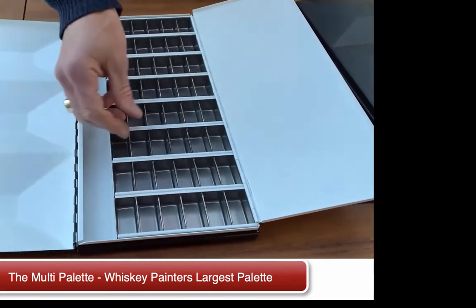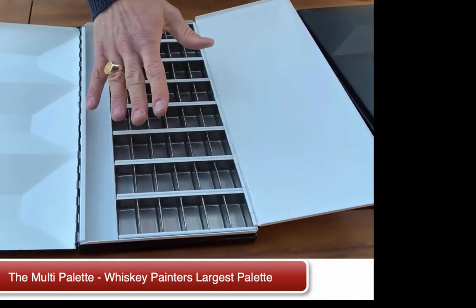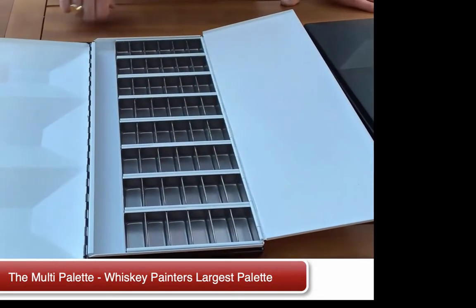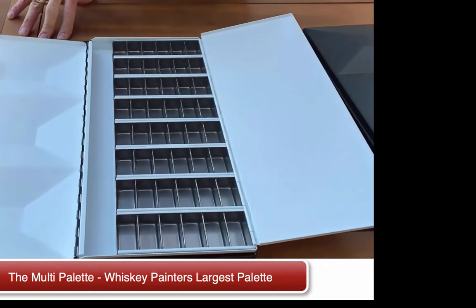They're all locked into place. You can also clean these. The nice thing is you're changing out colors or changing mediums — you can clean them out. And this really is an amazing multi-use palette.